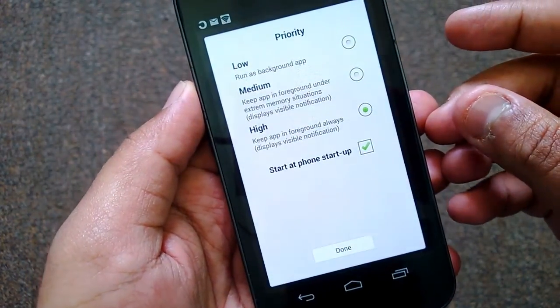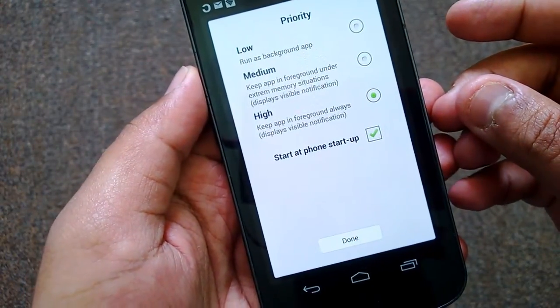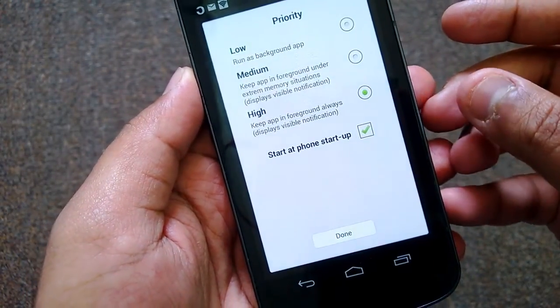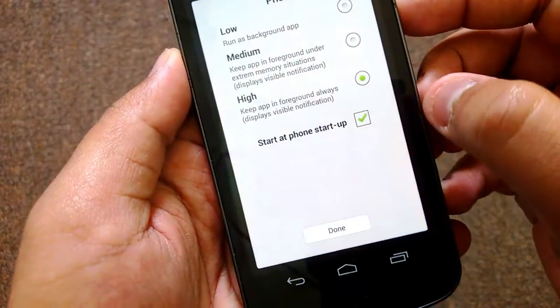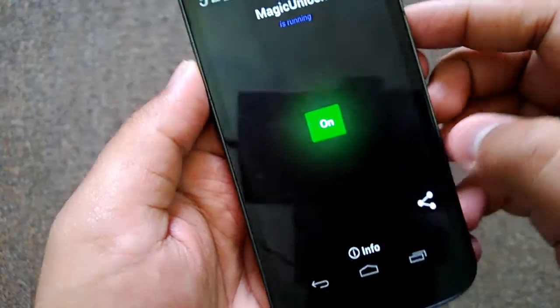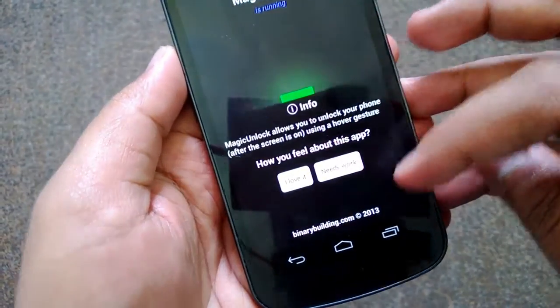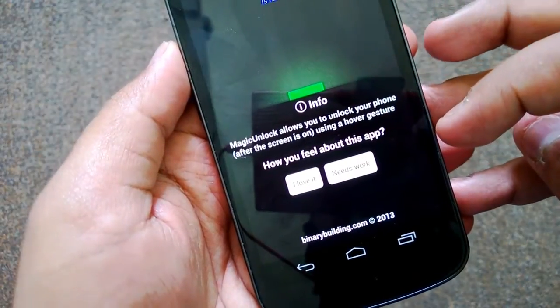And finally, high priority — keep the app in the foreground always. You can also start the app when the phone starts. So that's it, done.